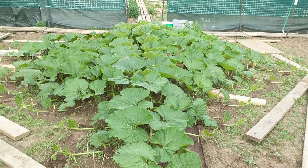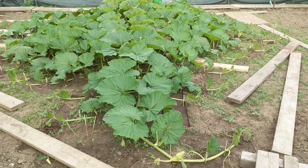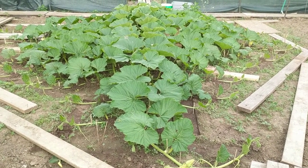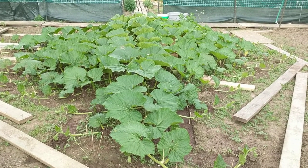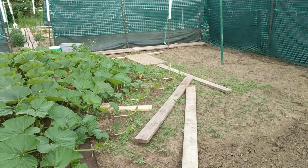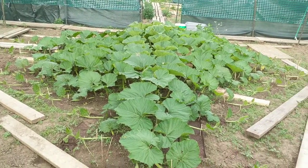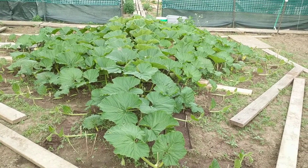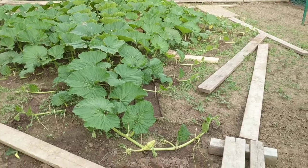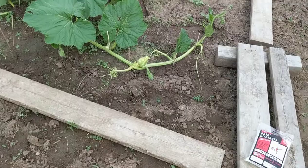Hello everybody, time for the weekly update. We are going to start out here at 2283 Barlow. The reason for that — it's my favorite plant because it's the biggest, and it's going to have its first pollination tomorrow morning. That little lady right there, I'm going to be pollinating this one tomorrow morning.